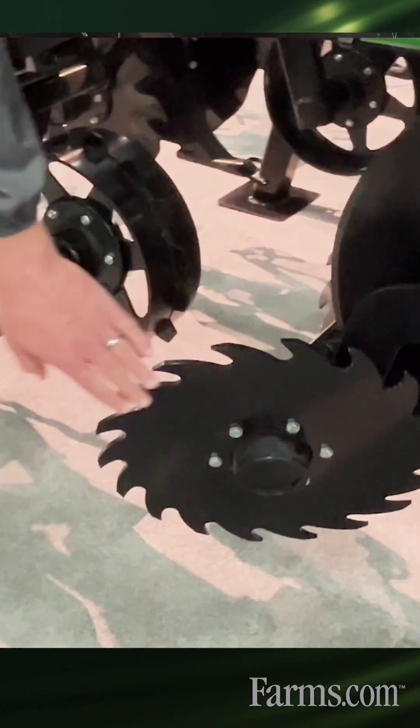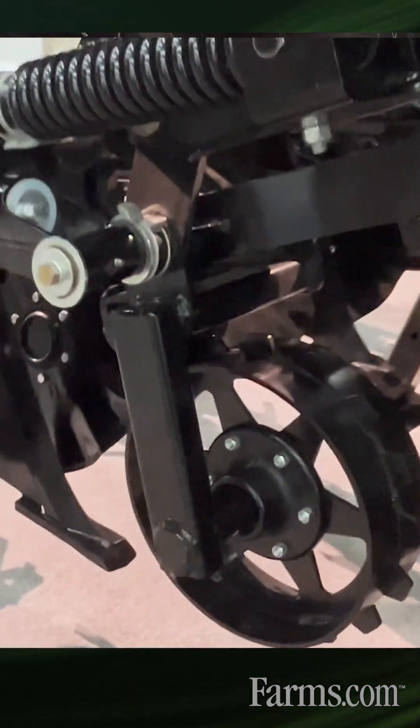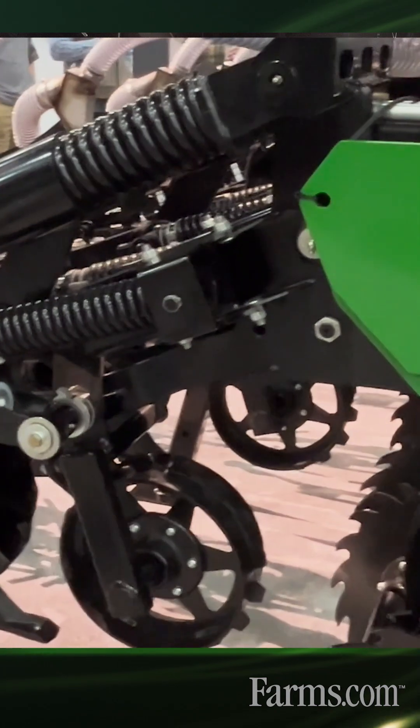The Terrain Pro two-row unit features a new sawtooth row cleaner design, a newly designed depth control wheel for better performance in the field, and some other tweaks and changes once again to help improve our weight savings for in the field.